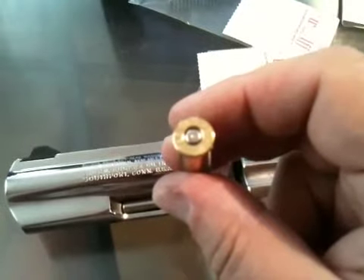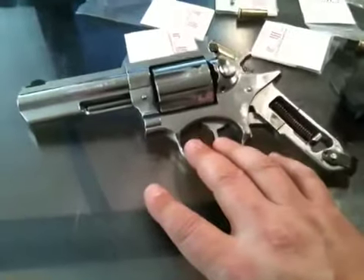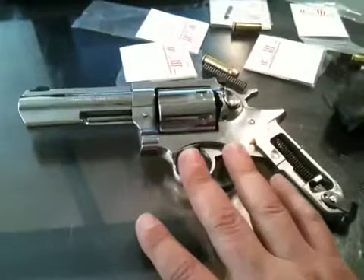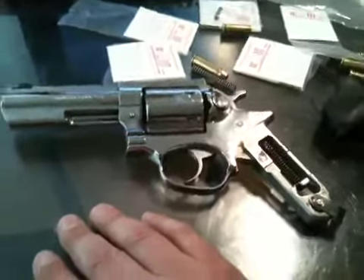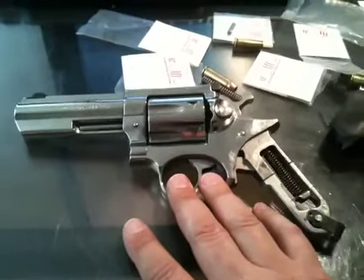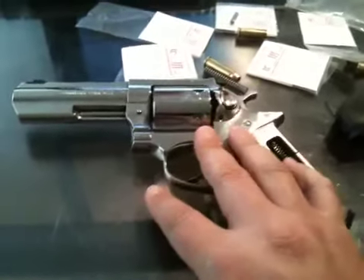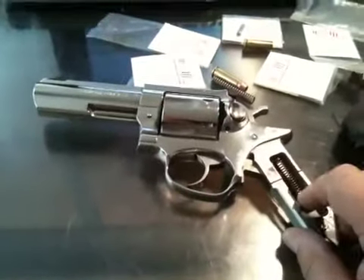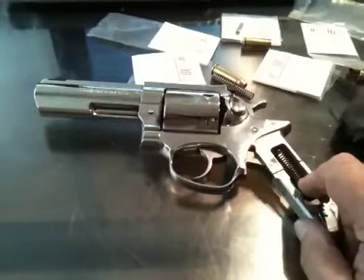Even though many experts online said a 9-pound trigger spring would be fine, they refer to a '100% gun' — which is typically your defensive weapon. I want this one to always be a 100% gun, regardless of how uncomfortable it may be to shoot. You always want your defensive gun to be 100% reliable. So I upgraded back to the strongest Wolf spring kit available, which is a 12-pound spring — up three pounds from the 9-pound.